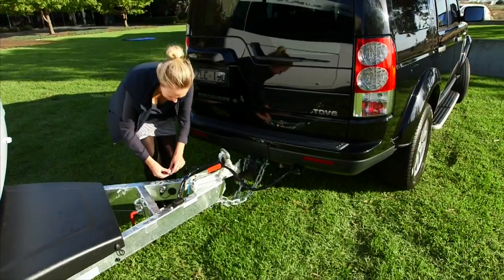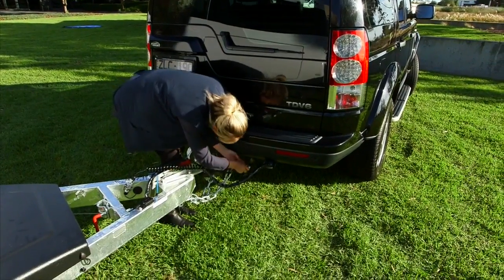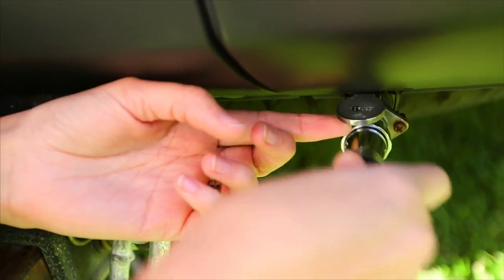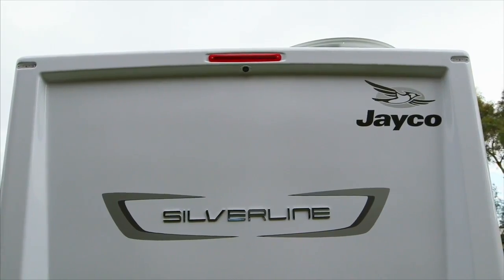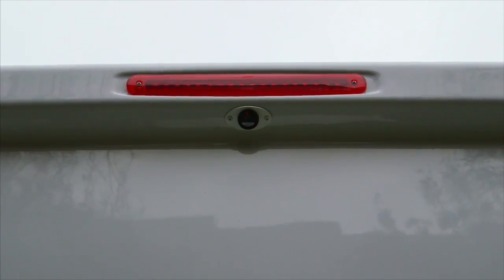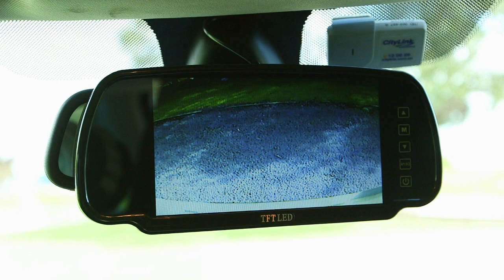Connect the Waza cable to the A-frame on the caravan and then to the tow vehicle. Your reversing camera is now operational and located at the back of the van. Your screen should now be connected to your tow vehicle. When in reverse, you will see a picture from the rear of your van. If your tow vehicle also has a reversing camera, you may need to switch from V1 to V2.